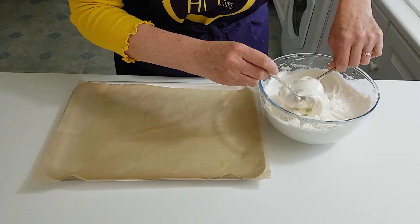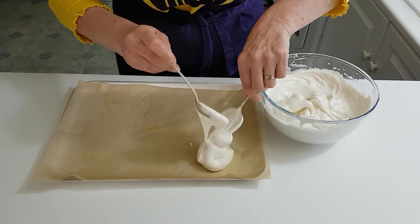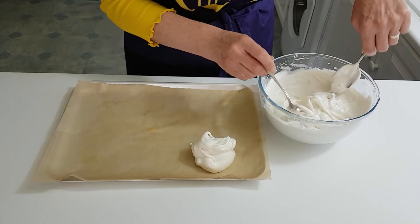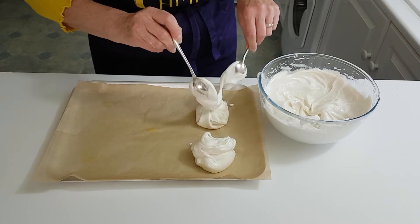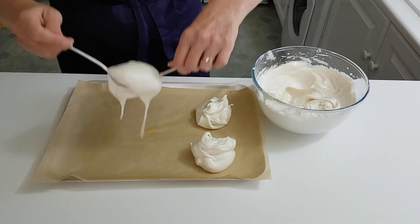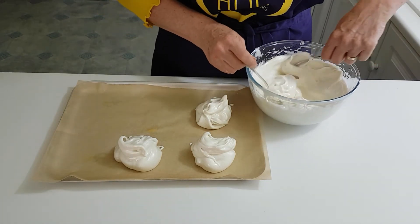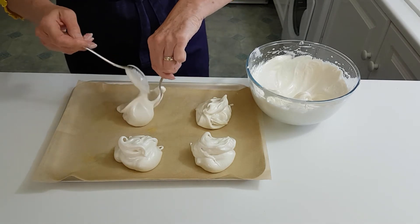So I've got two dessert spoons here, and what we want to do is just put mounds onto your sheet. Just do them rough — more or less a similar size, but they can vary. That's the beauty about meringues, I think — they just look all craggy and nice when they're out of the oven. You'll need a couple of baking sheets for this amount, following the rule of thumb of 50 grams per egg white.